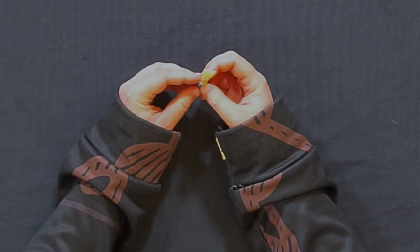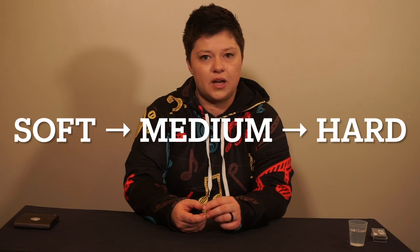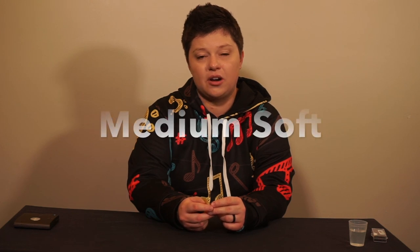Bassoon reed sizes are based off of how thick the blades are. Many companies have different ways to categorize the thickness of the blades, but the most common is a scale between soft, medium, and hard. I personally recommend that beginning bassoon players start on medium soft reeds, but it's always a good idea to ask your music teacher what brand and size they recommend that you invest in.